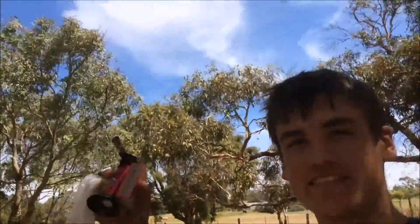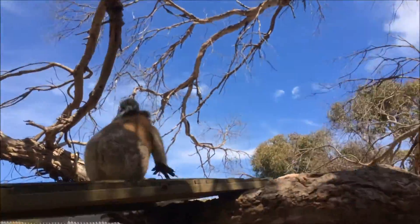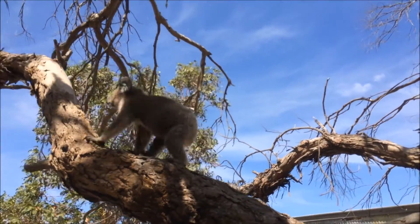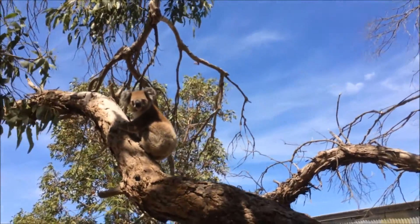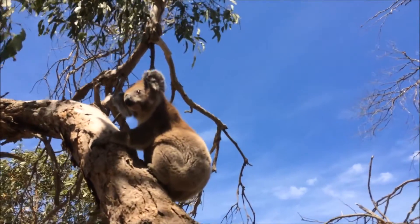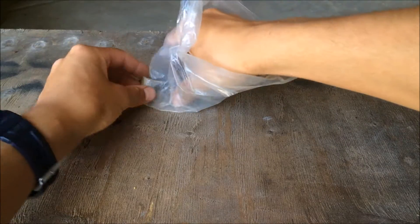Hey everyone, Scoop Scientist here. Before I get started with my video, I just wanted to quickly show you this. There's a koala just kind of chilling on this little wooden platform. So obviously you can tell I live in Australia. Okay, so enough about koalas and on to the video.